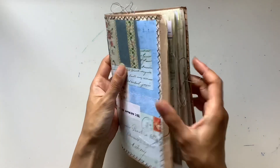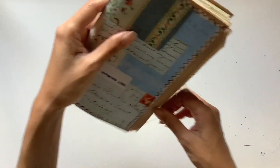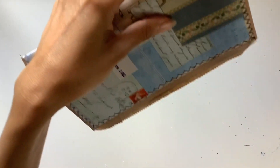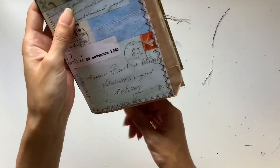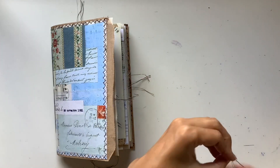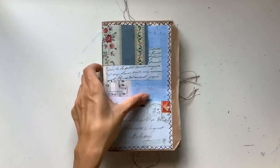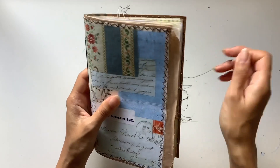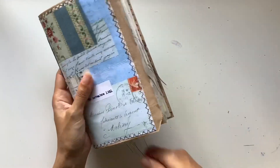There is the completed Vintage French Journal! How exciting, you guys. I hope you had fun following along and making your own journal. I'm just going to trim these up a little bit. Be sure to share a photo on Instagram and tag me, or the Facebook group page, so I can see what you've created and we can all cheer you on.